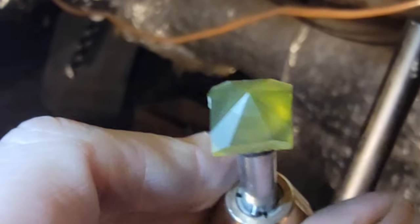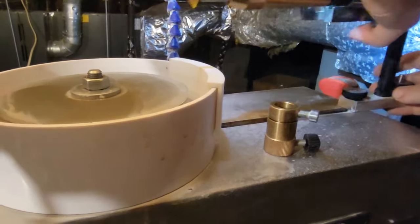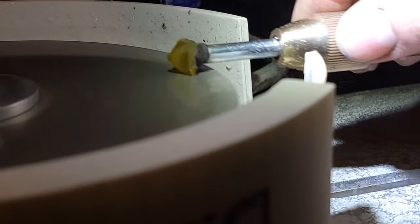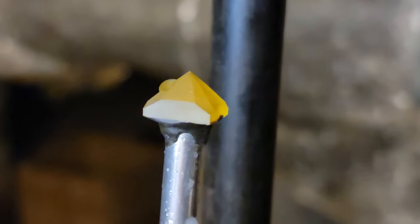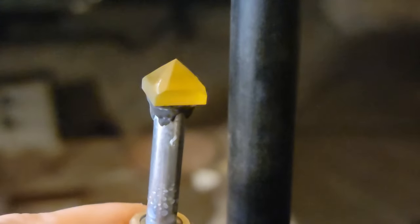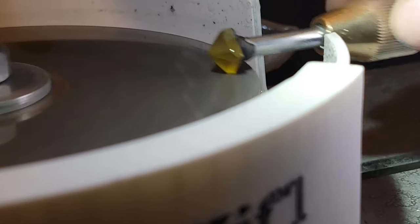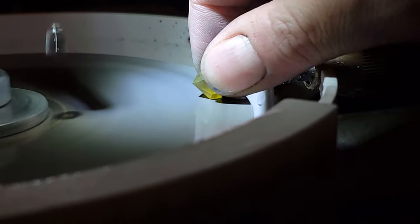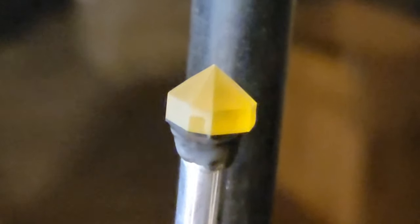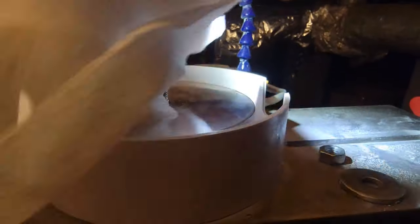Now it's time to facet the girdle, or outline of the stone. I set it up just like at the start with the vertical angle at 90 degrees and begin grinding with the index at 96, grinding the facet down just enough to remove the sawn edge and have a continuous smooth facet. Then I repeat at 24, 48, and 72 degrees and raise the stone up a bit to grind in the corners. Ideally you want a perfect continuous level line where the facets and girdle meet, but for your first stone it'll probably look more like this — it won't show up when you're looking at the stone in your hand.